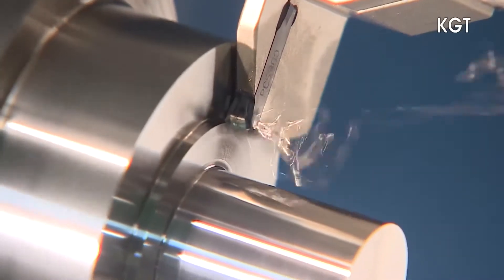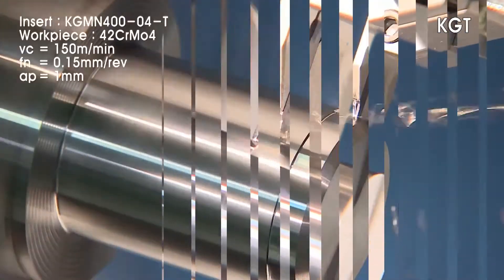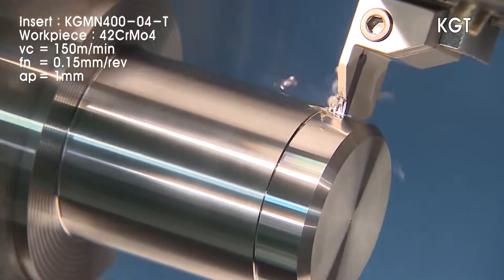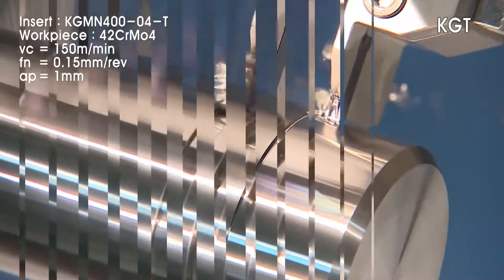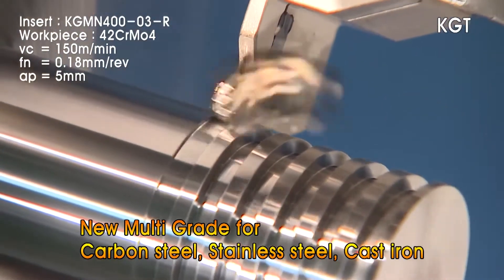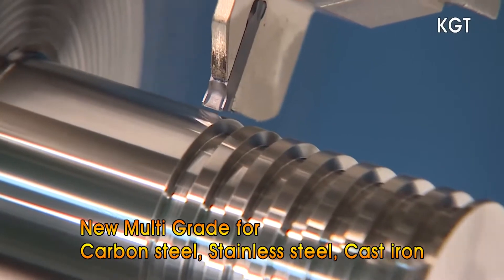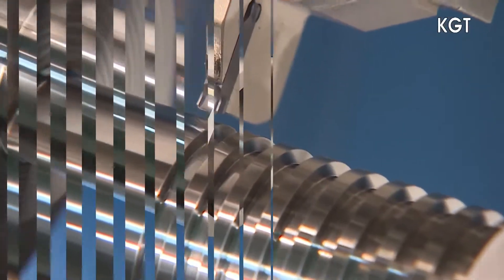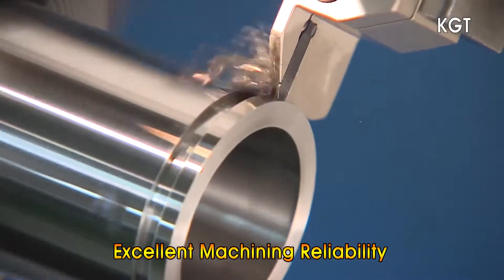The multi-purpose performance of the KGT Series is further expanded with the use of Corloy's multi-purpose grades PC 5300 and NC 5330, which provide excellent tool life in machining a variety of materials like carbon steels, stainless steels, cast irons and many others. The KGT Series ensures stable machining in deep grooving due to the excellent chip evacuation design.